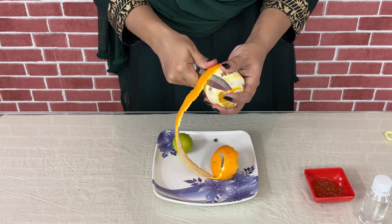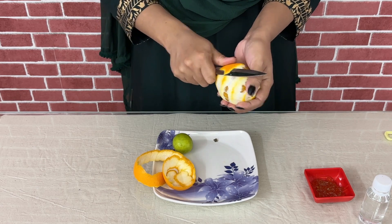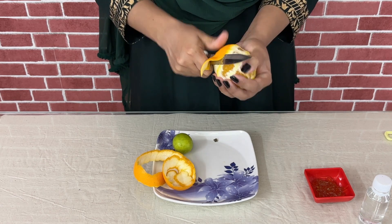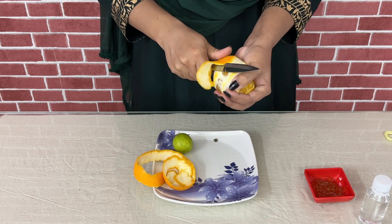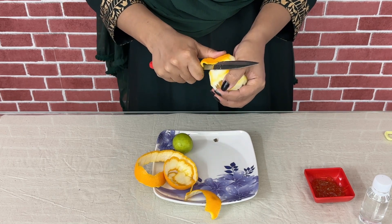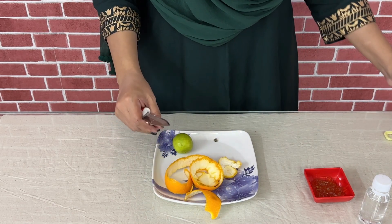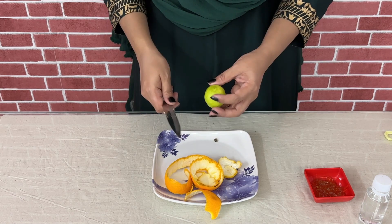There are many antioxidants in this serum. It's very important for the skin. We let our face dry, and we use the orange and lemon peel. While making the recipe, I will use the fruit or lemon juice.